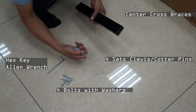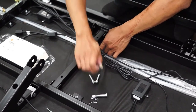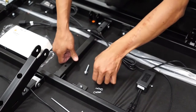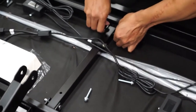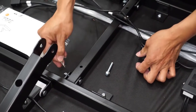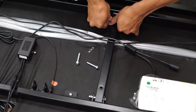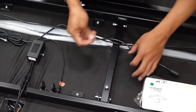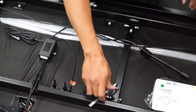Locate the two center cross braces, four bolts with washers, and four sets of clevis and cotter pins. You will also need the hex key or allen wrench. Insert the center cross braces into the corresponding brackets on the head and foot sections. Insert a clevis pin through the bracket and the brace and secure it with a cotter pin. Install on both ends of both braces. Insert the two bolts with washers into the pre-drilled holes on the center cross brace using the hex key. Install the two bolts on the second brace as well.